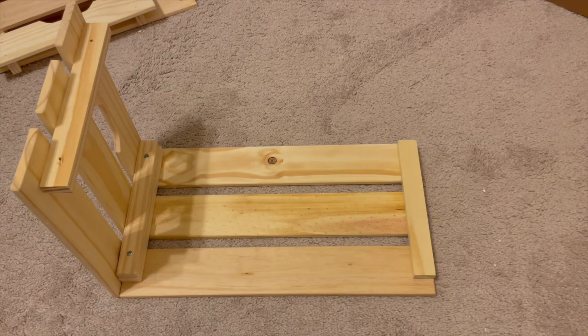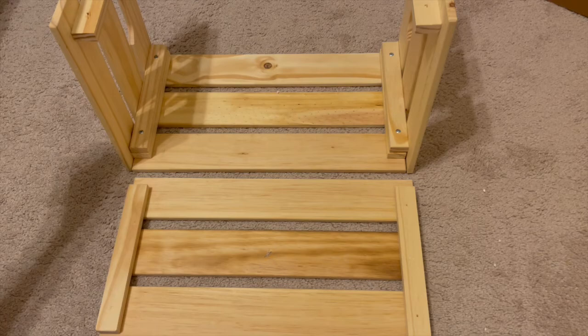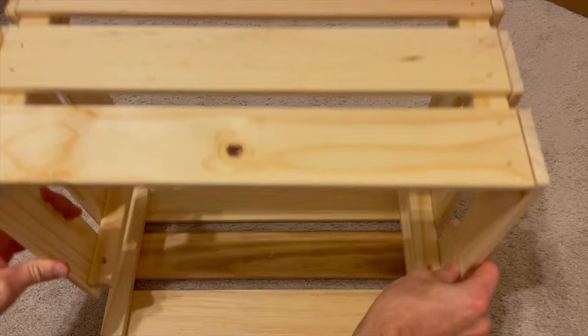Once we've got one side, we're going to go ahead and put the other side on the same way. Once you have the other end attached, we are going to go ahead and get the other side piece — I like to just flip it over.